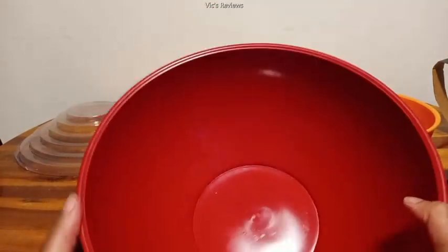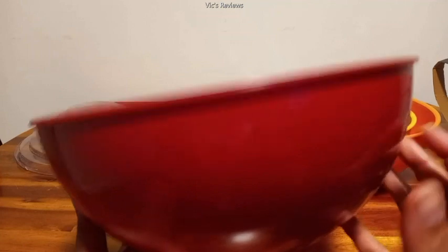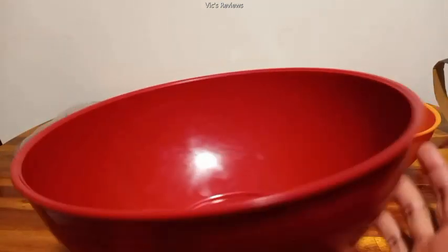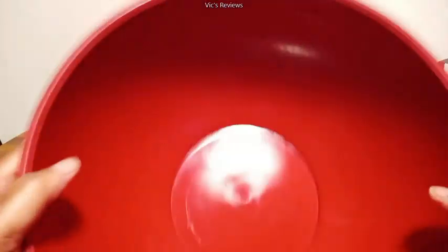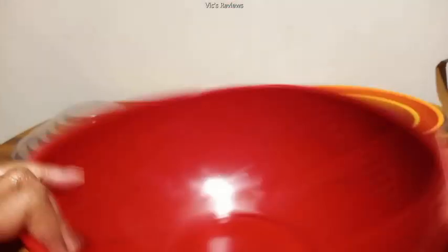The larger burgundy one right here looks like it goes pretty deep. I could see this being perfect for like making a macaroni salad or something like that — taking to picnics, or you can mix cakes and things in here. It says it's food safe, so they seem pretty tough.